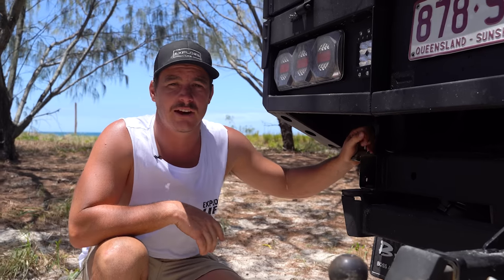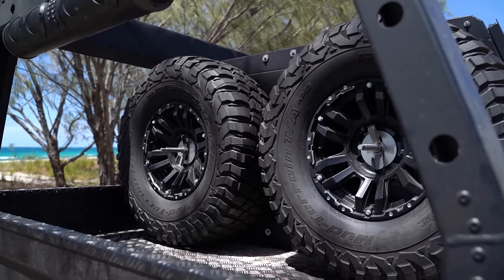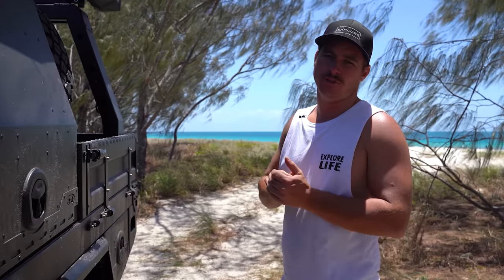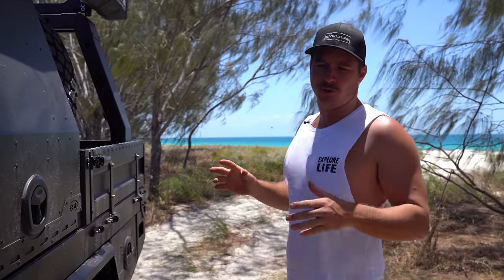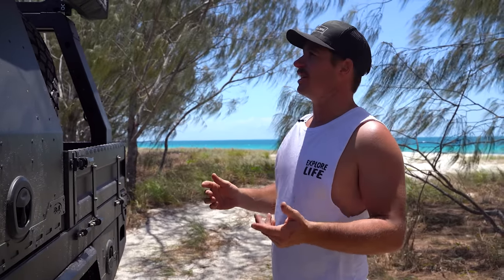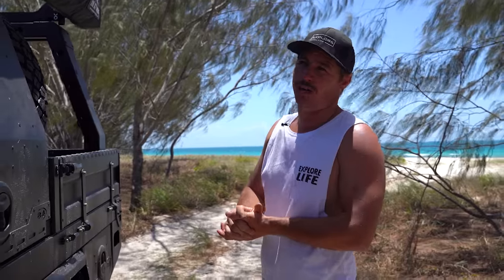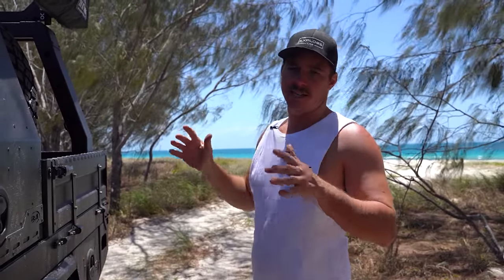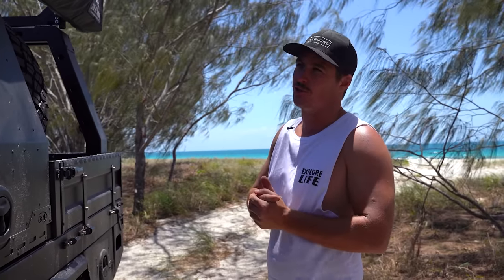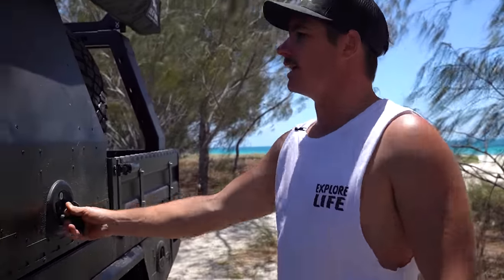We've got two big 35-inch BF Goodrich spares on the back — I went with a double spare. It's always good to have two spares, especially when we're going to be hardcore wheeling this truck. They've never let me down so far but you never know. And of course, no surprises — the Bush Company 270 XT awning. So quick, so easy. We didn't go the max on this truck; we just need that little bit of shade for weekend trips. It's absolutely rock solid.